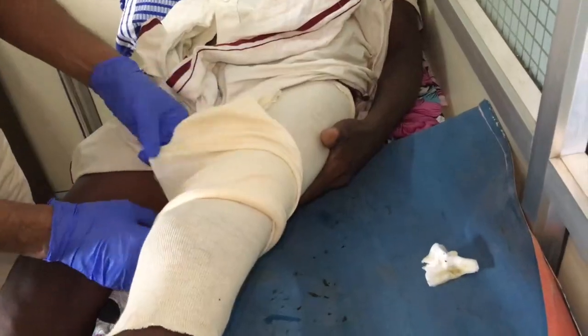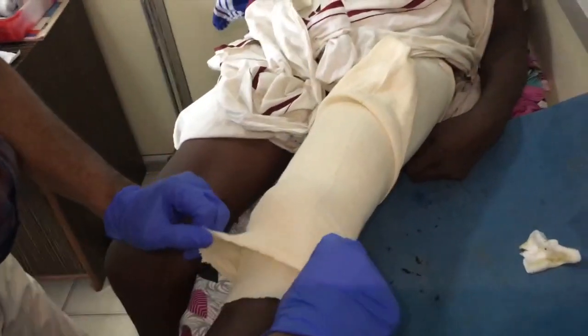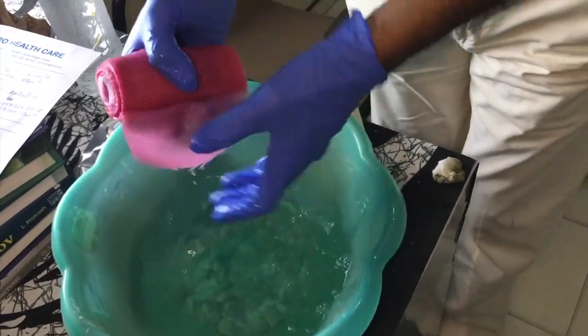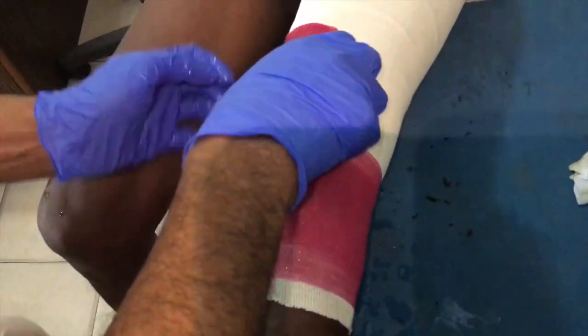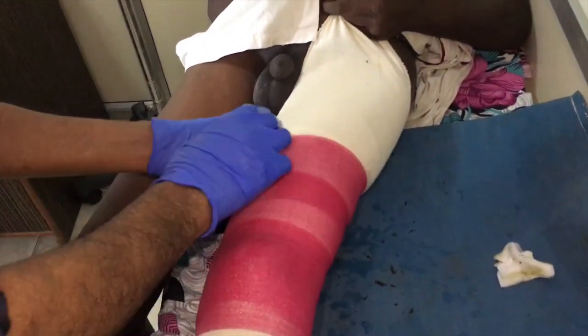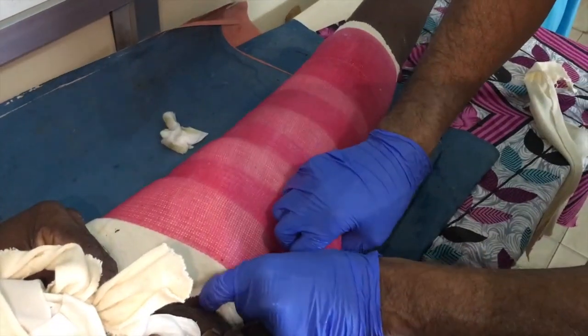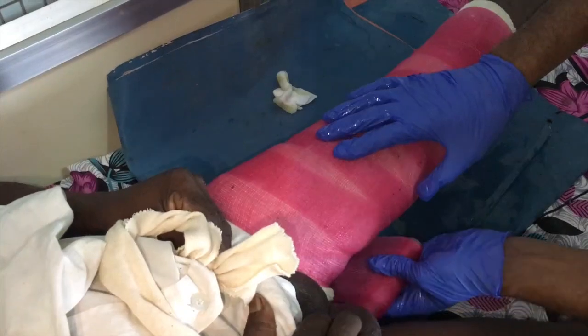As the fracture is sticky and the displacement is minimal, the assistant is holding the limb in slight traction. The first four-inch fiberglass bandage is now used and wrapped tightly around the skin.